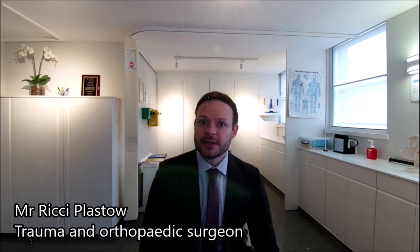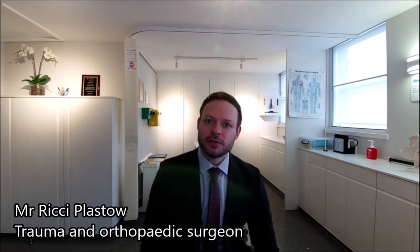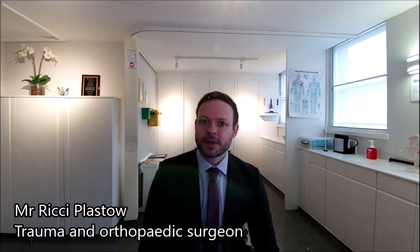The recovery phase is quite long for an ACL reconstruction due to the patient wanting to get back to sports. It can be anywhere from six months to a year depending on the exact sport they want to get back to. If it's just basic running or gym work, then it's usually around six months. If the patient wants to get back to pivoting sports such as football or rugby, it usually takes at least nine to 12 months to build up strength, agility, and coordination to make sure they're safe to return.